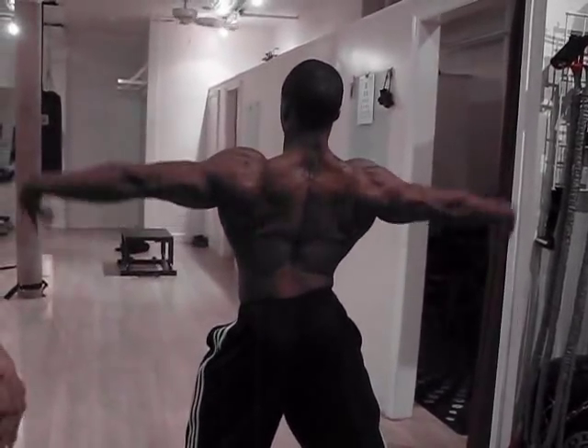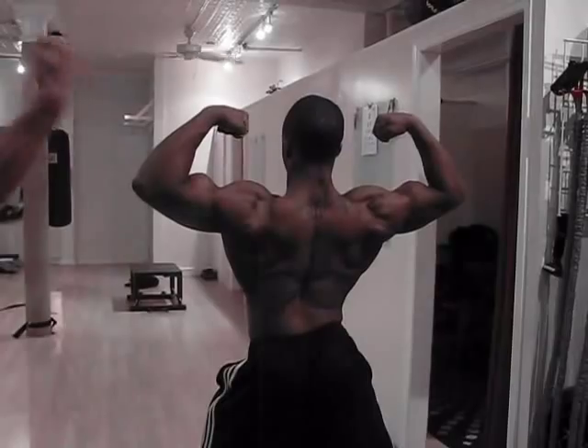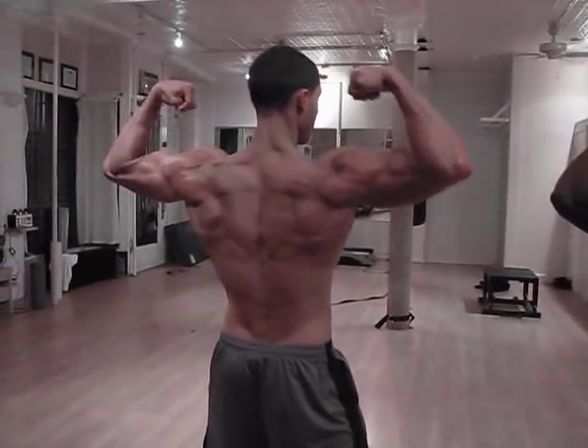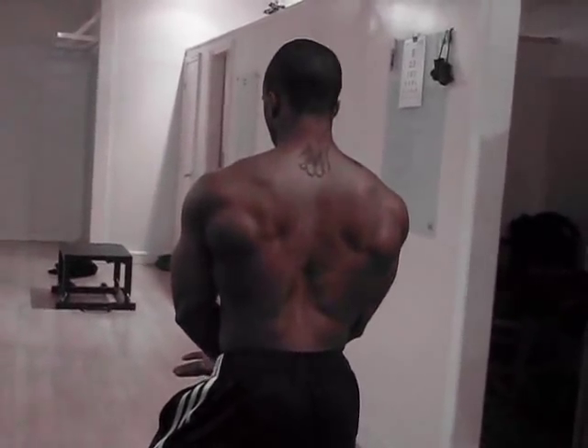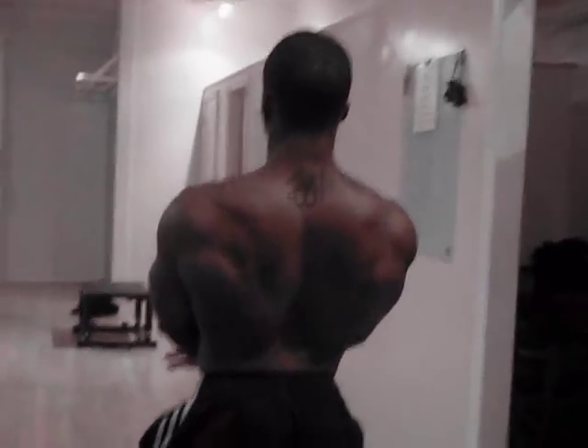Lean back. Up. Bring it up. All right. Then you stay here — switch legs, so you see the other one. Squeeze your butt, go back.